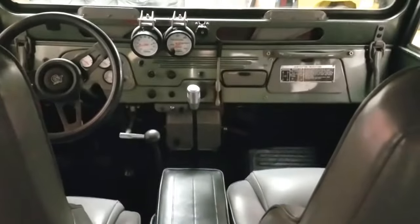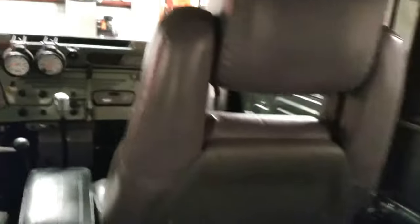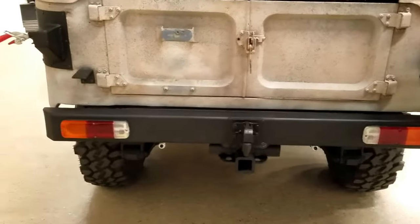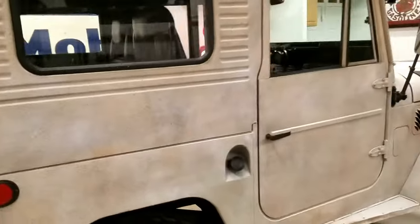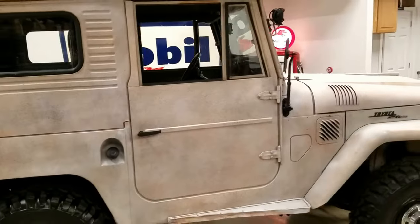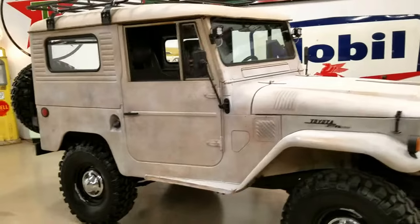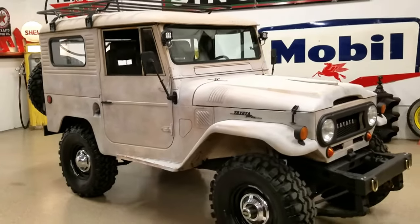Cool view of the dash. Really neat truck — runs and drives killer. Could be a daily driver if you wanted. So if you're looking for a fun truck you could daily drive that has modern amenities but still has the old look — a super clean, bitchin' FJ40 that no one else has — check us out.